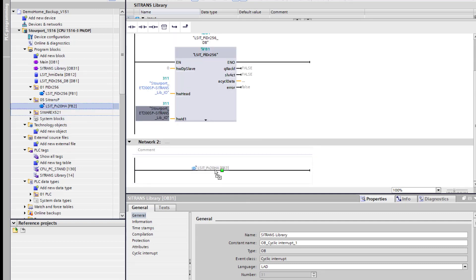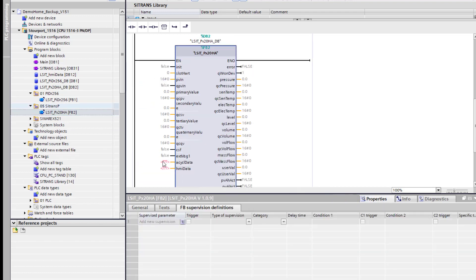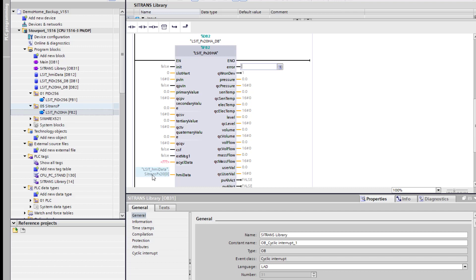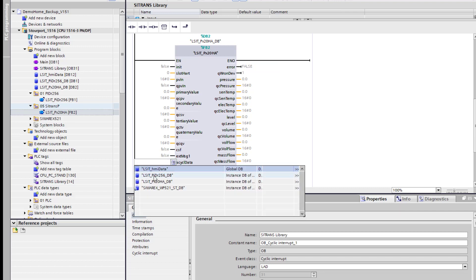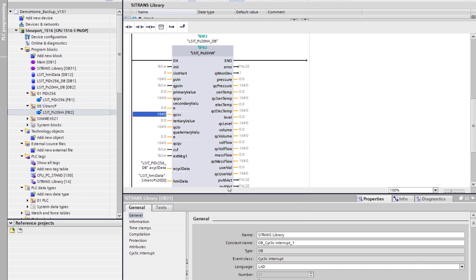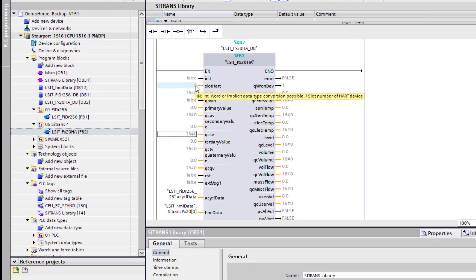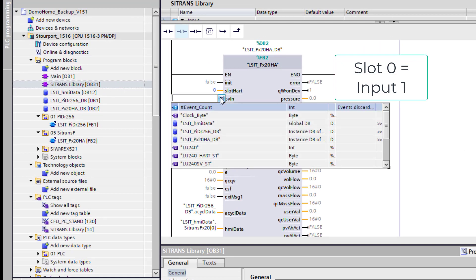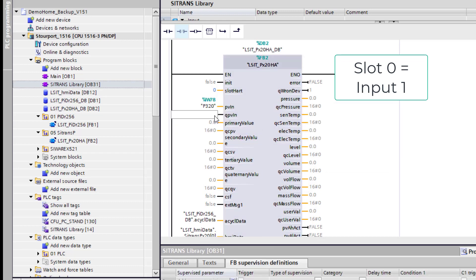Now we need to add the block for the pressure transmitter. There are a couple of things to do: the HMI data — that's the first memory location in my HMI table. Go to List HMI and select the first line. This one needs to know where to get the acyclic data from — that's what you want, the acyclic data. The next bit of information is physically where you've got the card wired in. I always like to see it go blue. Then you've got your process value input — that's the analog version, so we can see here: INT. And then we need the status byte for that.